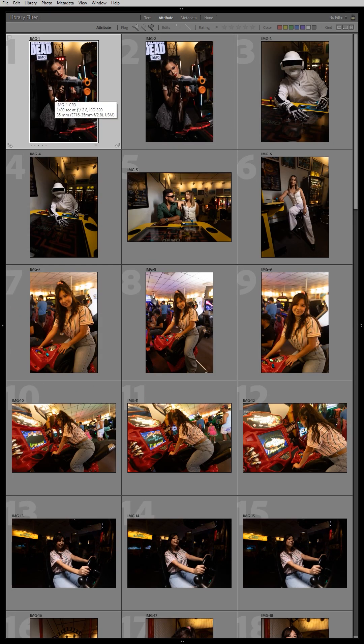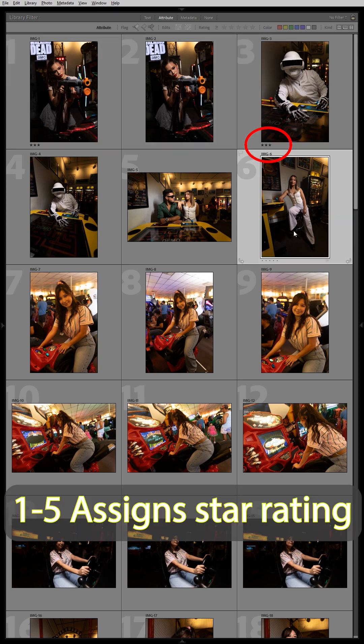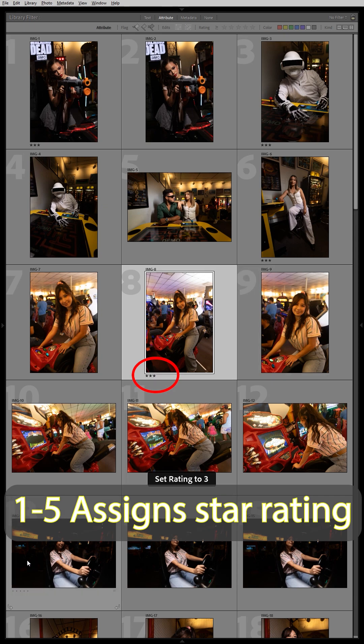The third way to cull your photos is by using the star rating system. I usually start with three starring my favorite photos and then narrow them down to four and maybe five stars. By pressing the letter three on my keyboard, I can give a three-star rating to any photos that I think I'll be editing in the end.